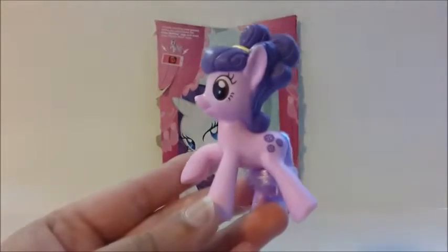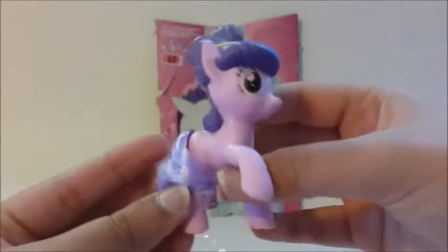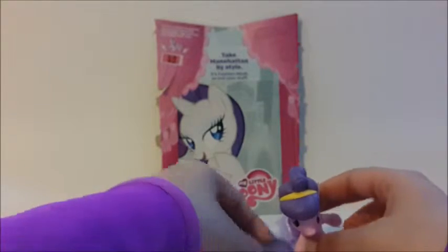So here is Button Bell. You can see the buttons on her. Her tail is wrapped around her leg. You could use this brush to brush it.